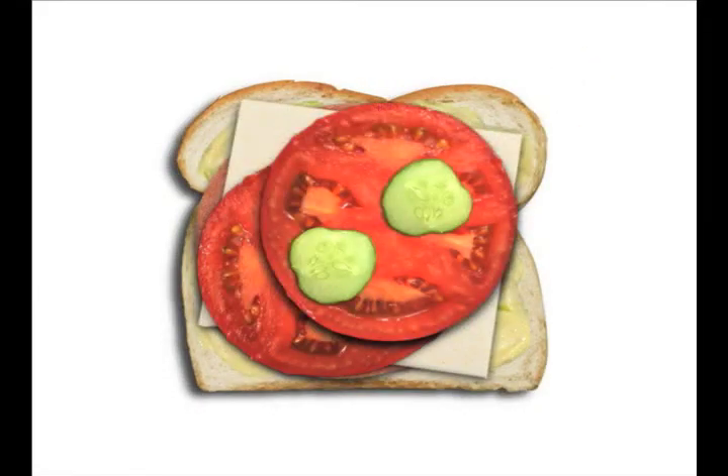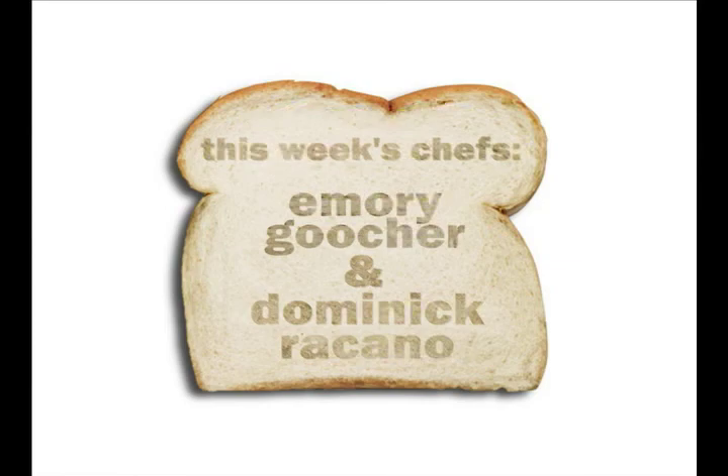I'm out of here. That was the show, but it had to end. We just made a sandwich for two naked men.